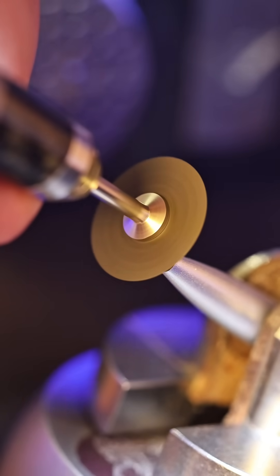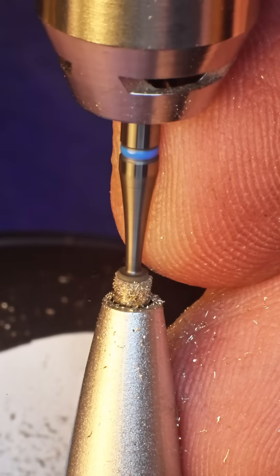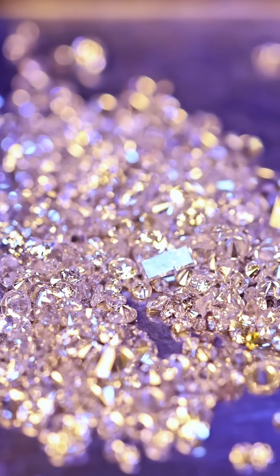First, I cut off the ballpoint, then I grind the tip flat. Next, I grab a setting burr and drill it into the barrel, because on the tip of this pen I'm going to set a real diamond, point side out.